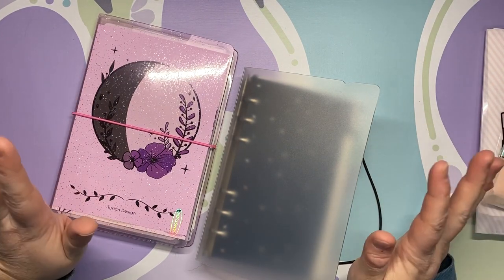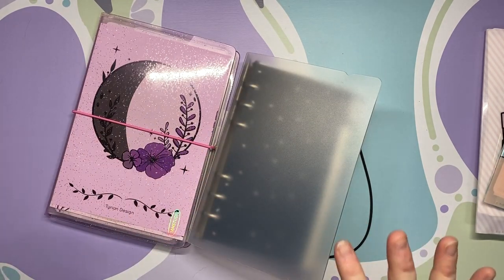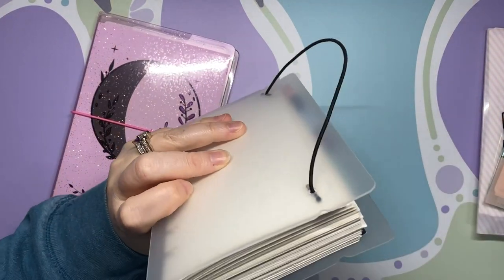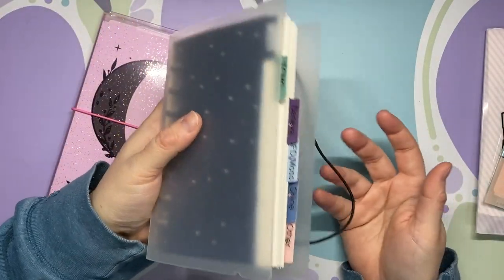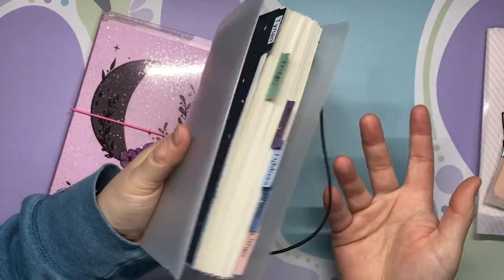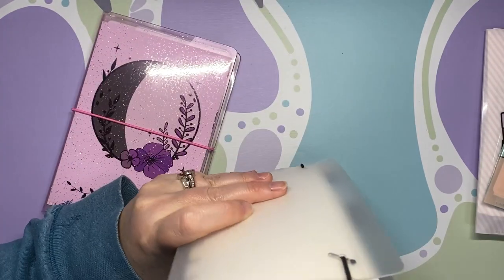Basically what I've been doing over the last three months — it was probably January when she gave them to me — is in the evening, when I was caught up in the shop and chilling out watching TV, I would take a few sticker sheets and put them in here. That is how I filled it. I don't have much free time but I did this, and I really like it now.